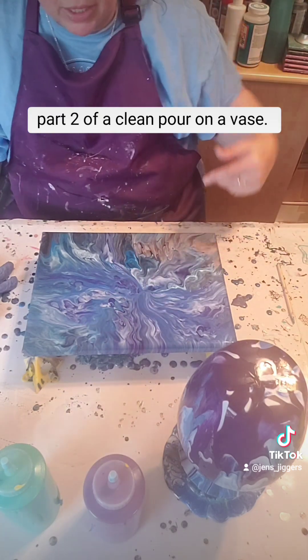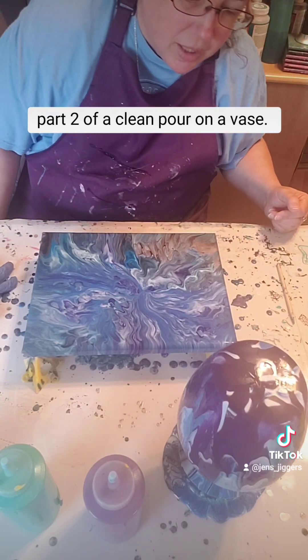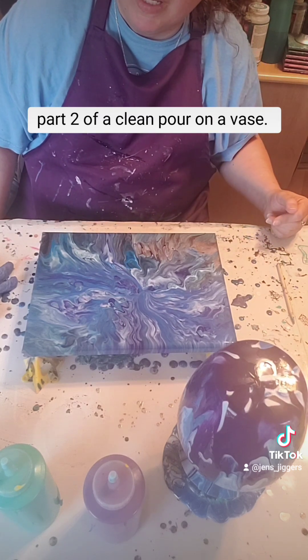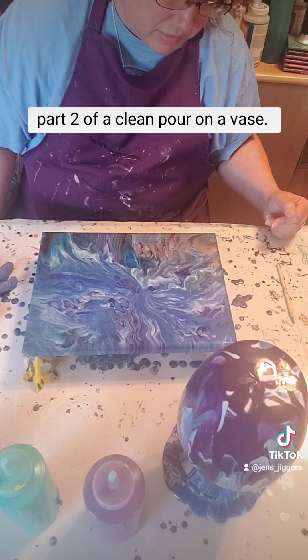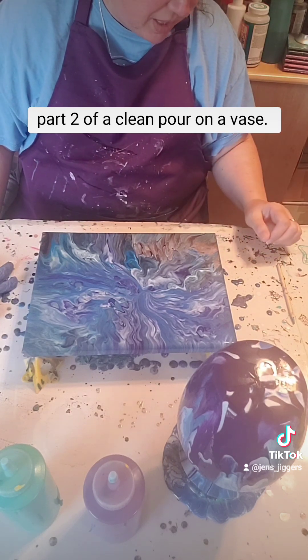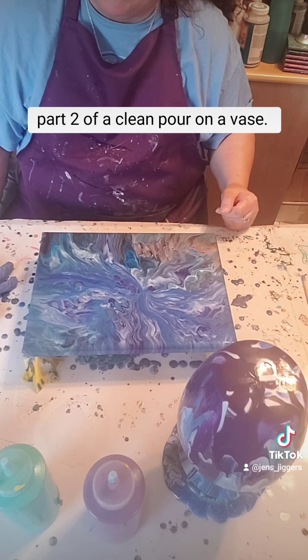I really like these colors for just randomly picking colors. Sometimes that's the best thing that happens — some random colors that you pick and they end up being super cute. I don't complain when happy accidents like that happen. This makes my life a whole lot happier and easier.